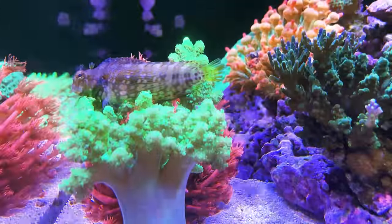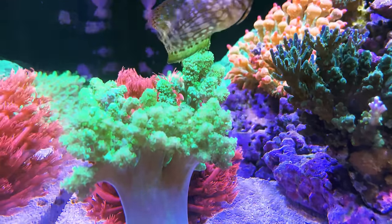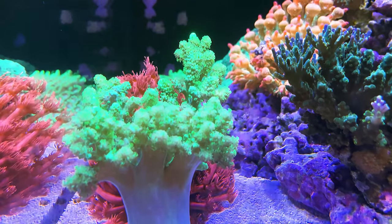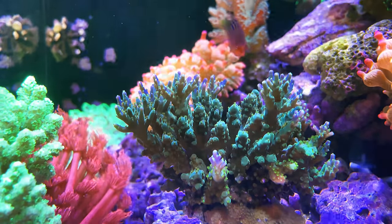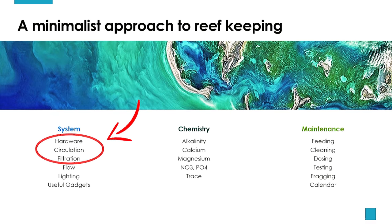Welcome back! Today I want to put down a content release schedule for the next few episodes and talk about the system I've been using, which is the most common question that people have for me. In particular, I'll introduce the hardware, circulation and filtration of the system.